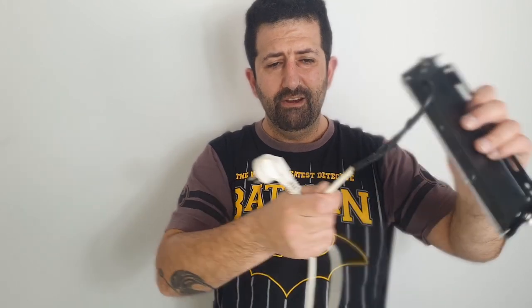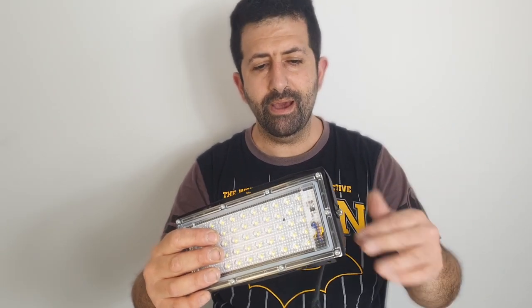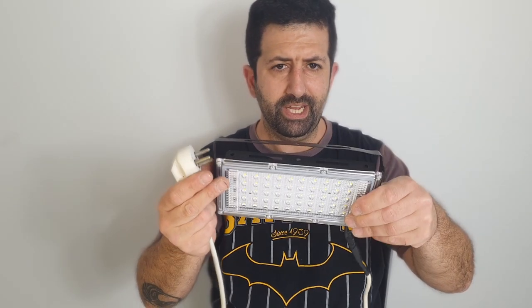I could have gone and bought a nice long one, but I like to improvise and recycle — use things that normally wouldn't be used. I don't like throwing things away, so that's why I used the kettle cable. It's about a meter long, maybe a tiny bit more, and I think it's good enough. The only downfall is I didn't add an on/off switch — I probably could have, but for now it's just plug and play: as soon as you plug it in, it works.